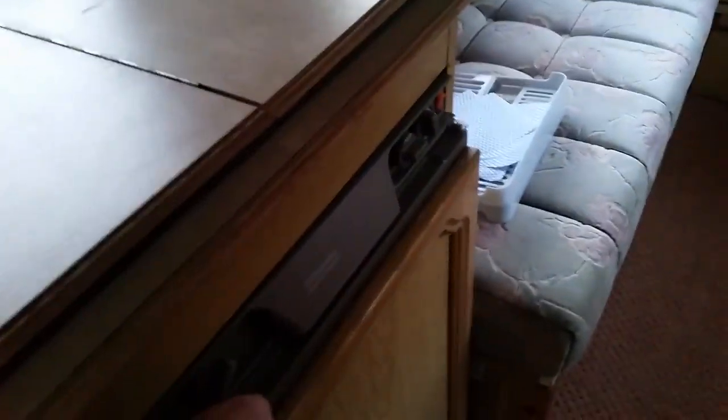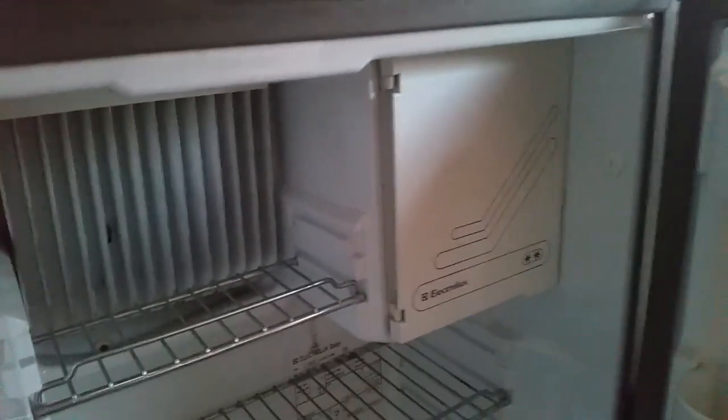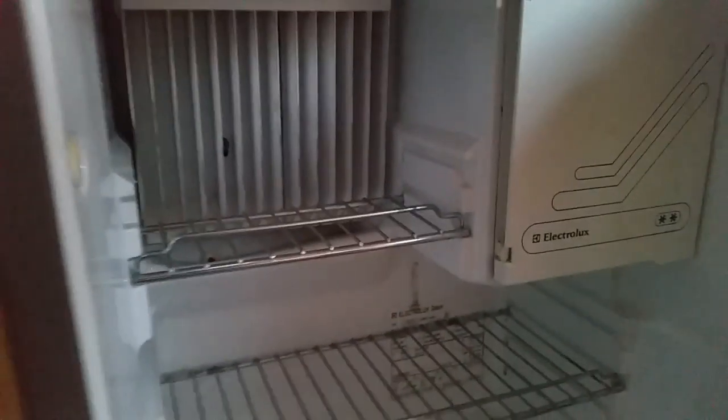Up that end there's a three-way fridge — it's all working. So this is a three-way fridge: it runs on 12 volts when you're towing, 240 volts if you are hooked up, or it'll run on gas. You can see the sight glass down the bottom here that allows you to see you can actually use gas to run the fridge.